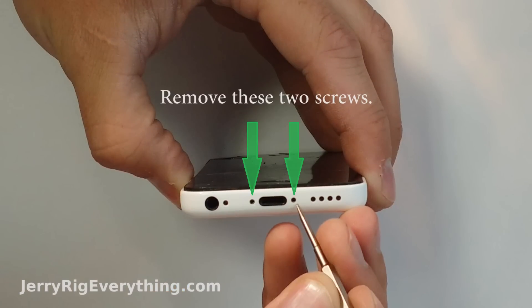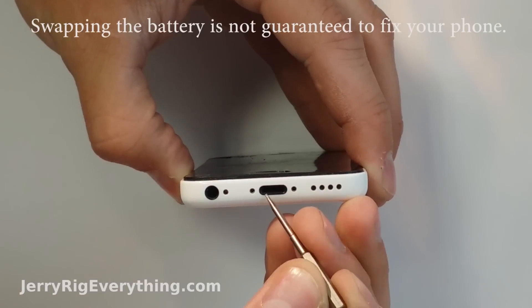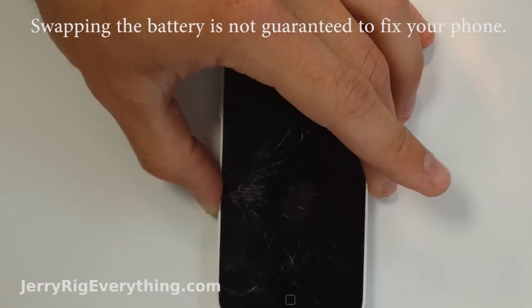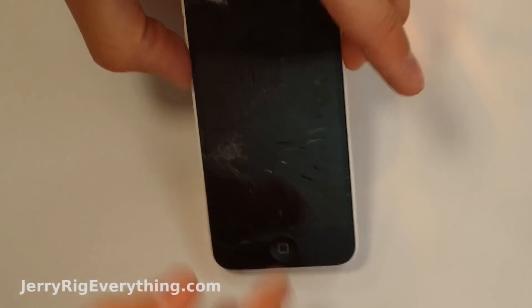I've had a lot of success with water damage devices just by swapping out the internal batteries. Keep in mind that swapping your battery won't always work, but it is a good first place to start. Water is pretty devastating to electronic devices, so make sure the phone is completely dry before starting this repair.